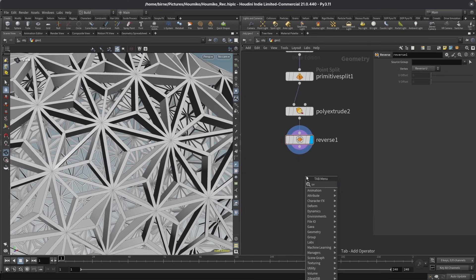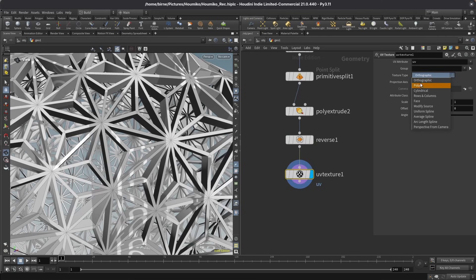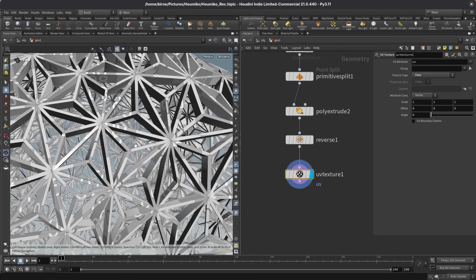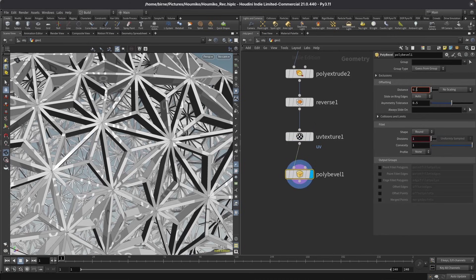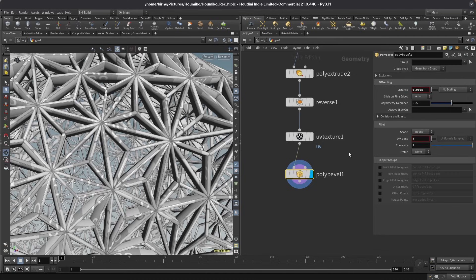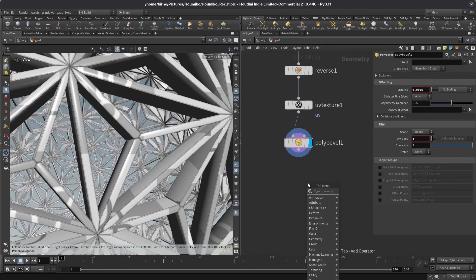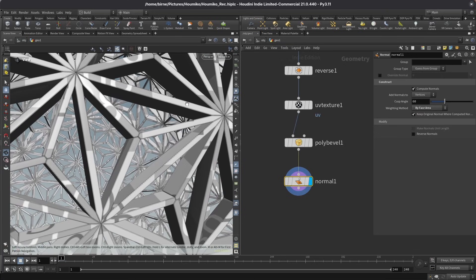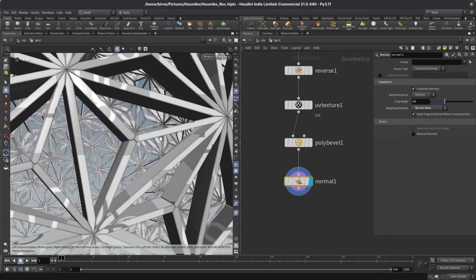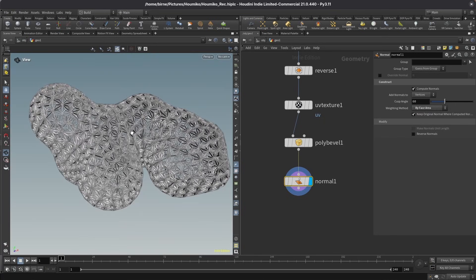Now I can work on detailing with UV textures. I'll drop down a UV texture node and set the texture type to face, so every face gets its own UV coordinates. To make this realistic, I'll add a poly bevel node with a really small bevel of 0.0005, leaving the shape at round and setting divisions to 3. To fix shading, I drop down a normal node and set the weighting method to by face area, giving flat shading on all faces but round shading on the bevels. This is our base Kumiko object.